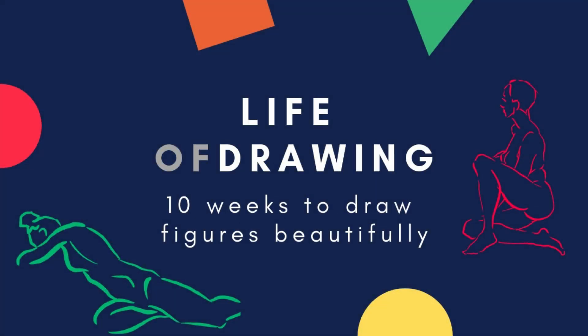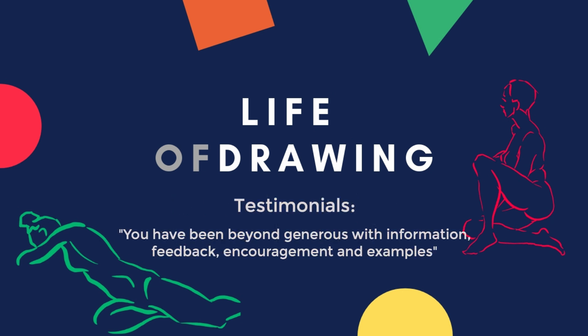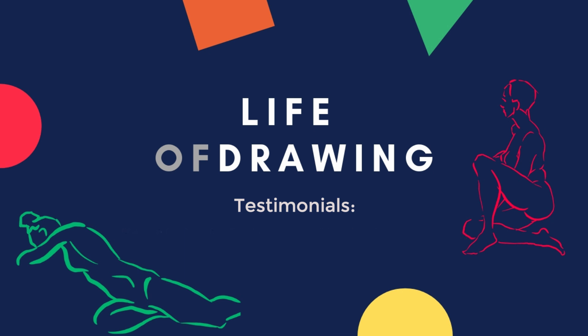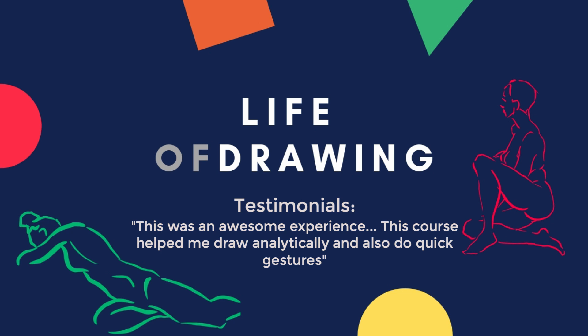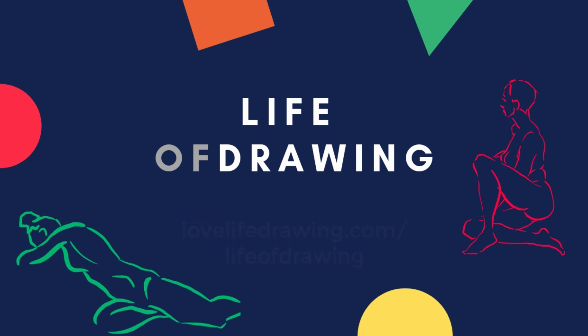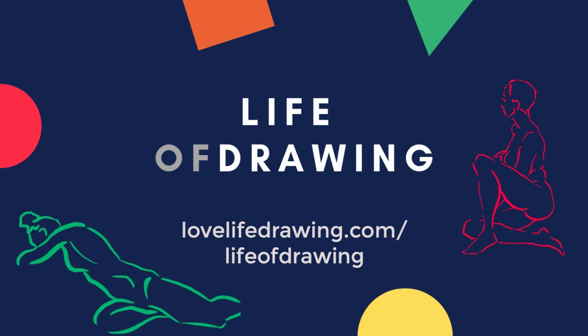Our Life of Drawing 10-week program will take you through a structured sequence of lessons, guided drawings, and practice sessions designed to build these exact skills and then move on to the simplification stage. Check it out at lovelifedrawing.com/lifeofdrawing. Enrollment is open now until September 29th — if you're watching after that, go to the same link to see if and when we're going to run it again.